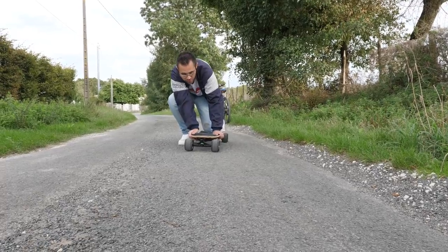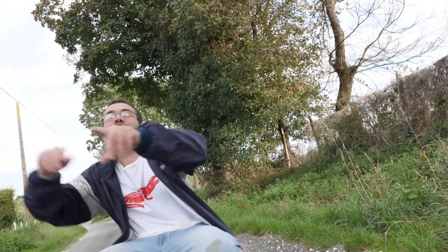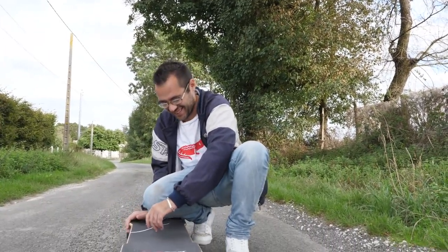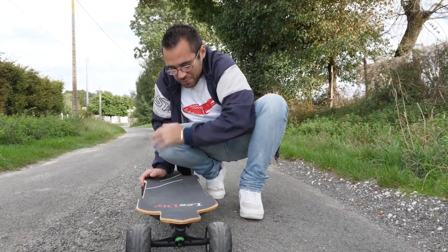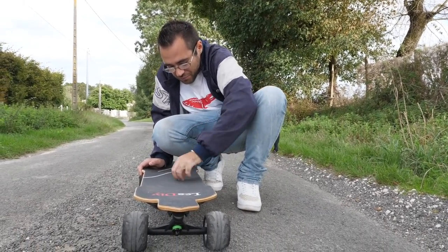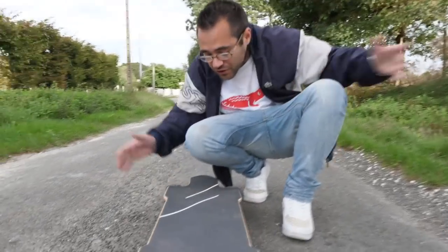Moi avant je faisais du skateboard, je m'en souviens, j'en faisais comme ça, à la genou comme ça. T'as jamais fait du skate comme ça toi ? J'en ai jamais fait du skate. Ah l'autre jour j'ai pété la queue. Ah clairement. J'ai sali mon pantalon. Bon l'essentiel c'est que mon skate est pas trop sale — bon il est un petit peu sale, mais c'est un skateboard franchement.